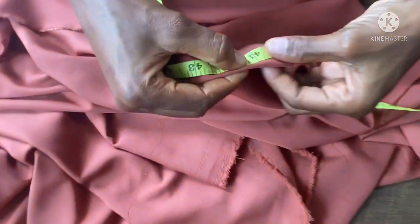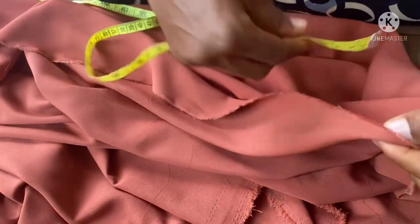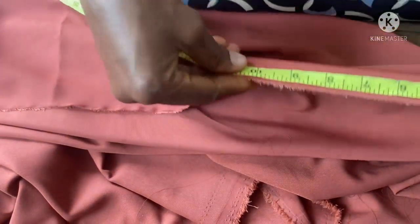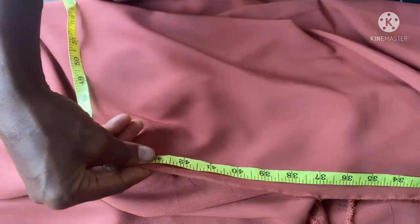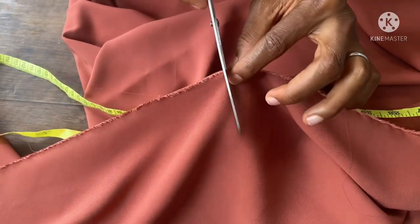This is 41 inches — you can see. Then I'm going to take another 41 inches, and another 41 inches. Then I'm going to cut it out. So now this is my 41 inches in two places.